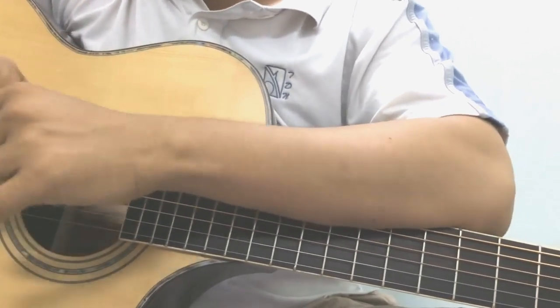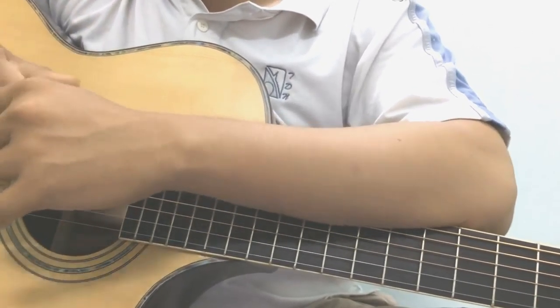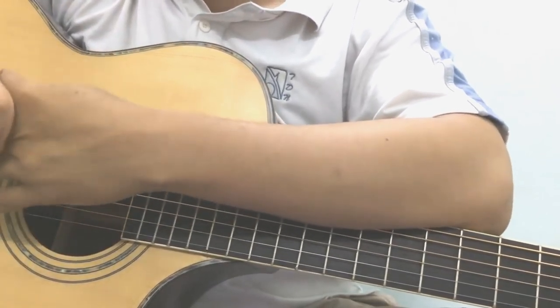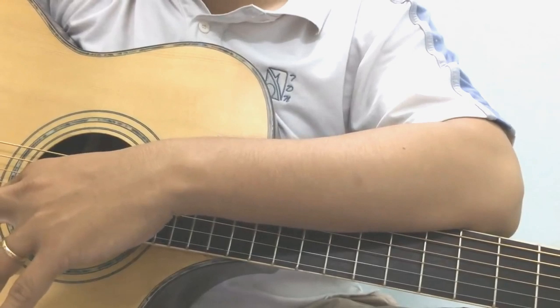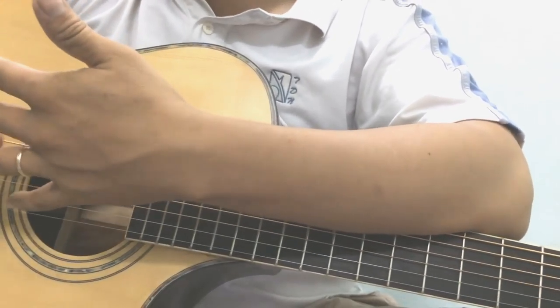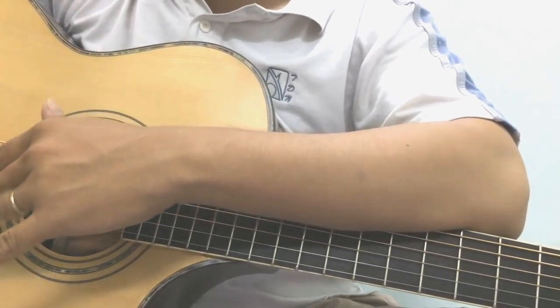Bạn đang muốn học đàn guitar, bạn cũng có sự đam mê và chịu khó, thì series các bài giảng này sẽ rất phù hợp với bạn. Dĩ nhiên là khi bạn muốn học guitar thì bạn phải chịu dấn thân một tí, tức là phải dành thời gian tập luyện, phải mua đàn guitar, đó là chuyện bắt buộc. Còn nếu bạn nói là bạn chỉ cần thích, đam mê và xem thôi mà không luyện tập thì không bao giờ các bạn đánh được đàn.